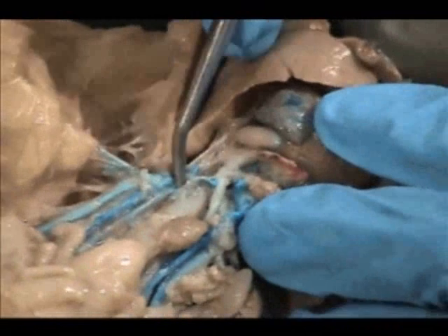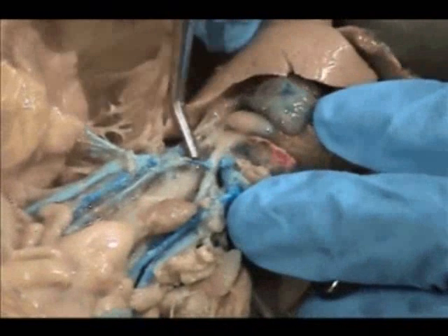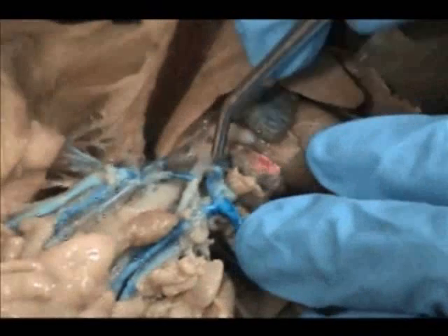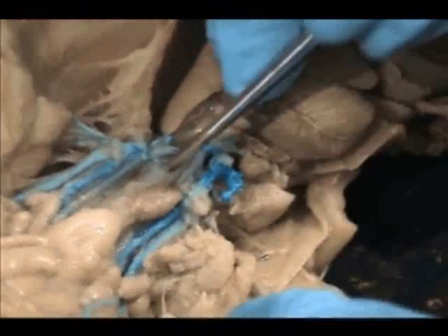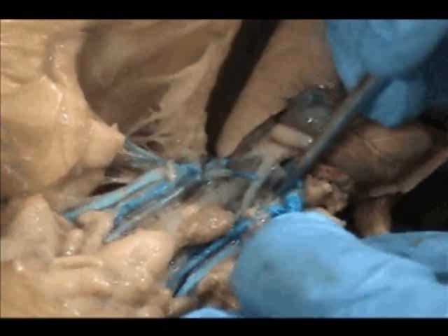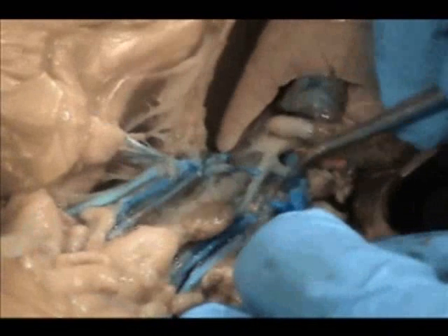Remember, your bicarotid trunk — here it is. Here's your common carotid on the left, and here is your common carotid on the right. There's unfortunately been a little cut right here; hopefully that will not happen to you. This is where they join at the Y, so be very careful. Now let's find the blood vessel that should be coming off in this area that feeds the arm — that's going to be called the subclavian, and it's actually this little one right here.